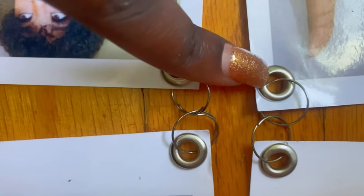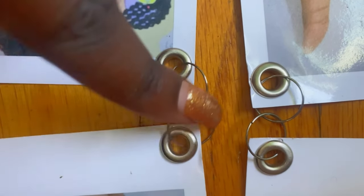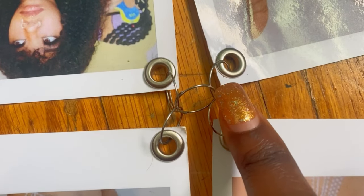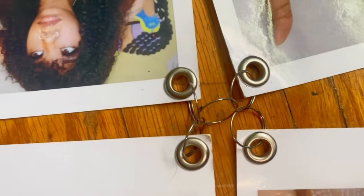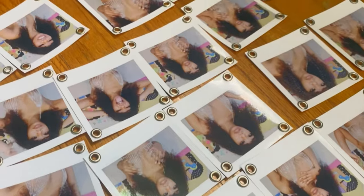After you achieve that, you're going to grab another chandelier clip and connect the top right with the bottom left. So all together in between each Polaroid picture, there should be five chandelier clips connecting it all together. Now you're going to have to do this for the whole dress, so I'll see you guys in a little bit.